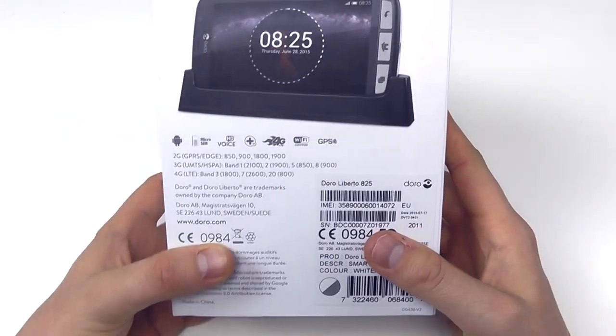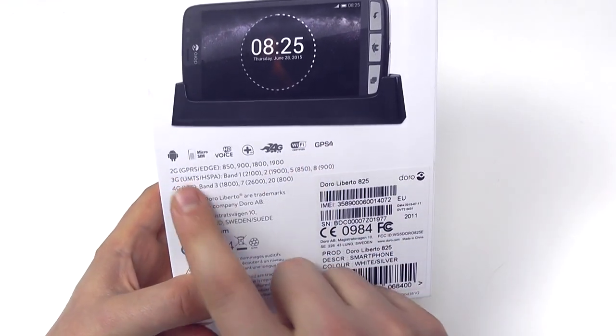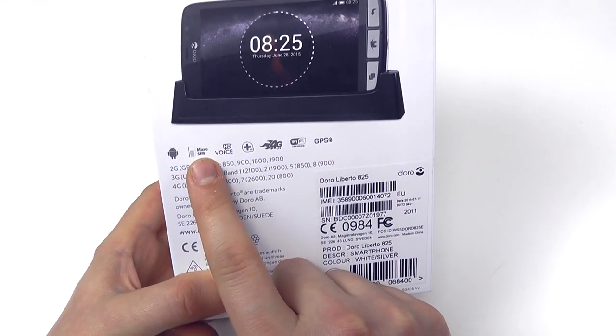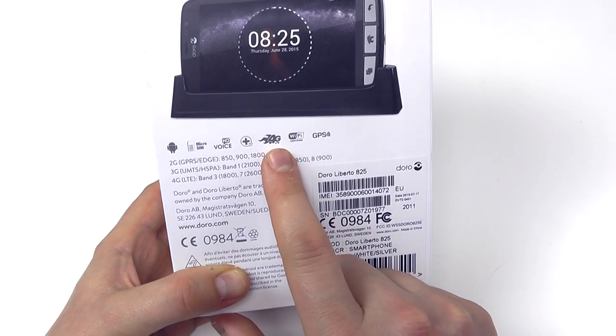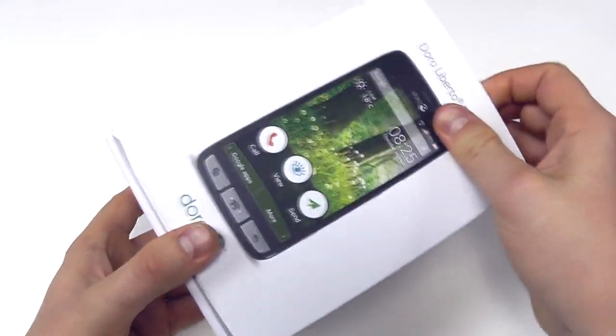The 825 is their flagship product. You can see it here sat in a dock, which you do get in the box. It's an Android-powered handset with a micro-SIM card, it's got 4G connectivity, Wi-Fi, and GPS — so it's got what you need to get up and communicating.